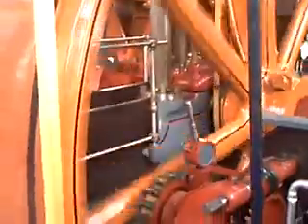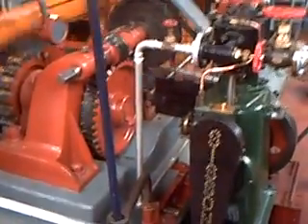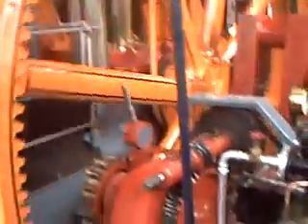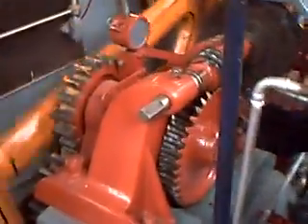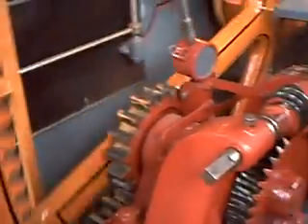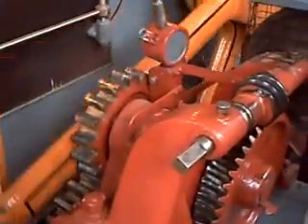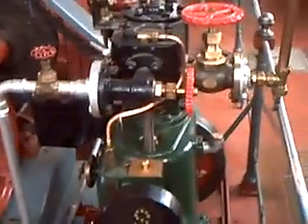There is the enormous flywheel, and in front of us, what they call the barring engine. Sometimes these things will stop in the wrong position, and when you try to apply steam, nothing happened. So the barring engine would be fired up, engaging that massive pinion there on the ring gear inside the flywheel. And it would just turn the engine over enough until it kicked into life, at which point the pinion would be thrown out of gear by the inertia and the throttle close to this little engine here.